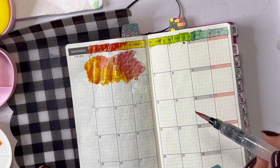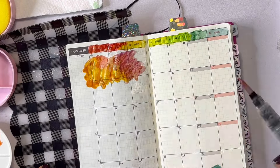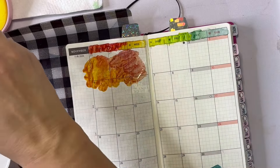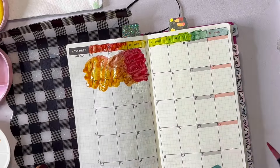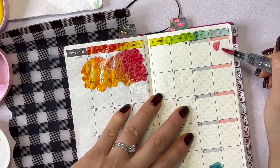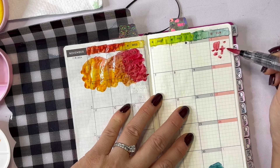I was concerned about bleed-through and the water being on this paper because it's so thin, but it's like magic. When you put it down, yes, it's wet, but when it dries it's amazing — it does not bleed through, it doesn't make it hard to write or anything. So I am completely here for this.